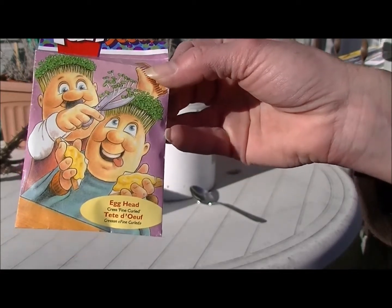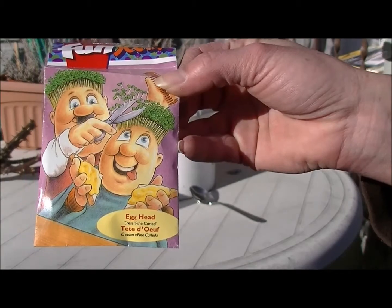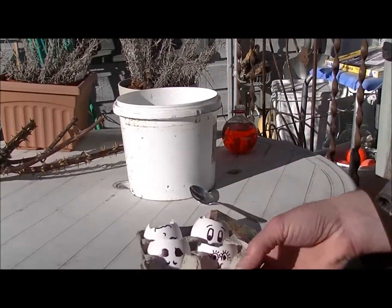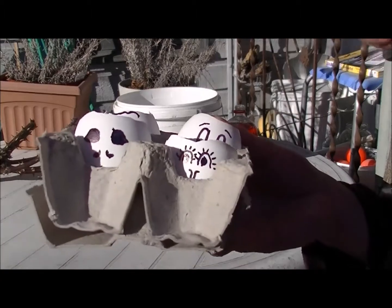So what I have here is a package of Cress. It's a fun little kids package that I picked up just to see if I could grow it. And one of the suggestions on the back was that you use eggshells to get this thing going. Where are they? There they are.